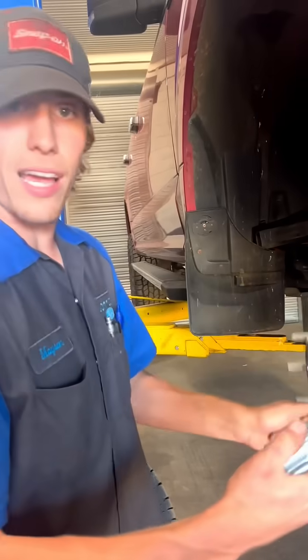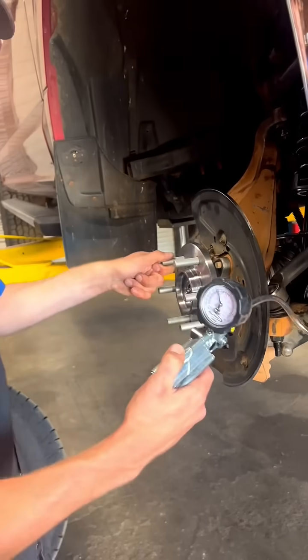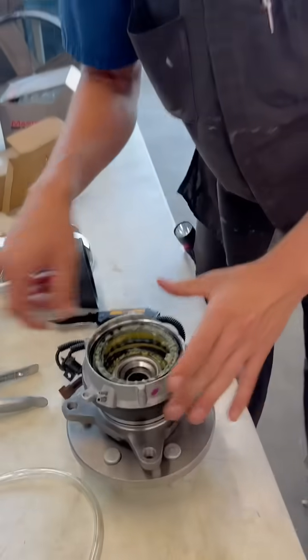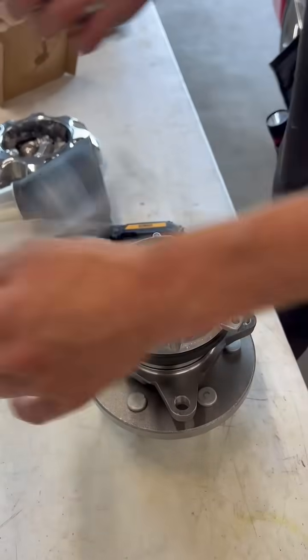Whenever we get ready to go into four-wheel drive, all we're going to do is take away vacuum, and you see we lock our hub straight up to our CV axle.